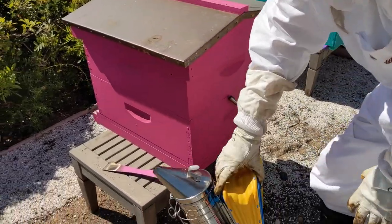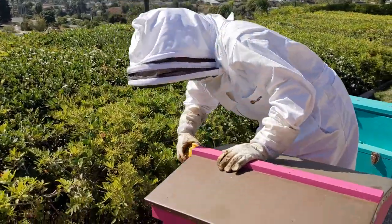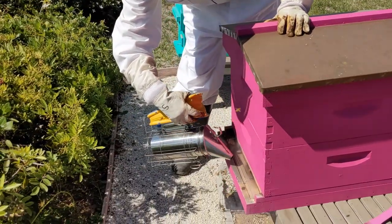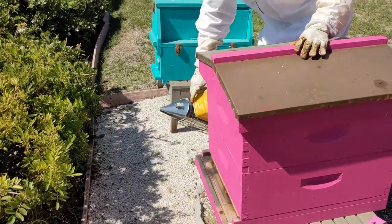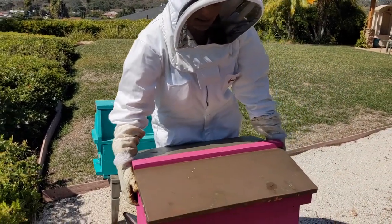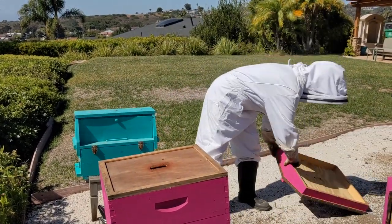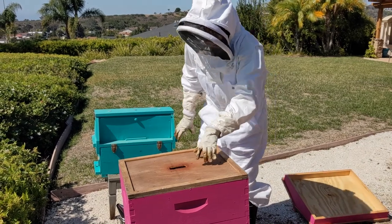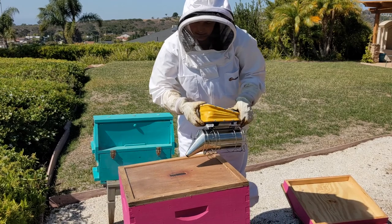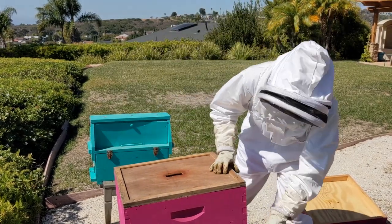I'm going to start with my smoker and put a few puffs right in the entrance of the beehive. Just give them a few little puffs — they don't need very much. I'm just using smoke as needed. Now I can open up the beehive. There are some bees up here, so I'm going to give just a few little puffs in the top before I open it up.